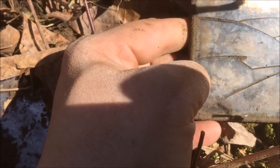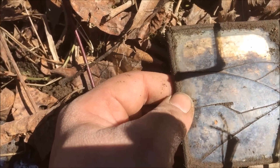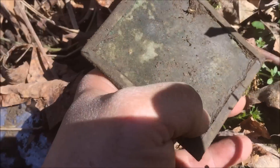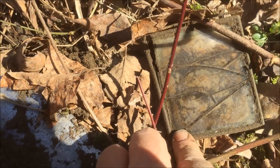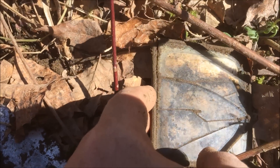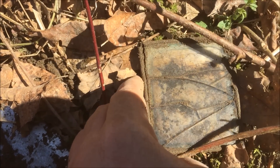It looks like the elements got to it too much just because of that broken glass, but it could be an old photo. I'm going to clean this up when I get home. I hope that's a photo or an image. If that's an image, I'm going to be... well, that might make it easier to look at it. But I'm pretty sure that's what that is. It kind of looks like you can see a face there, maybe. Maybe not. I don't know.